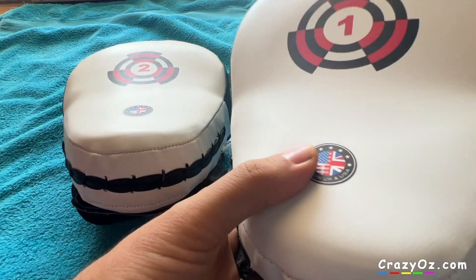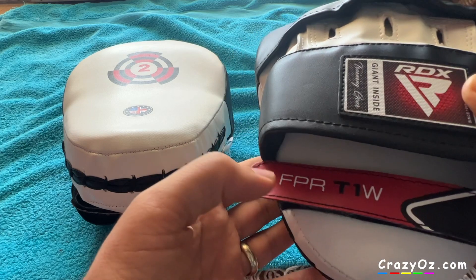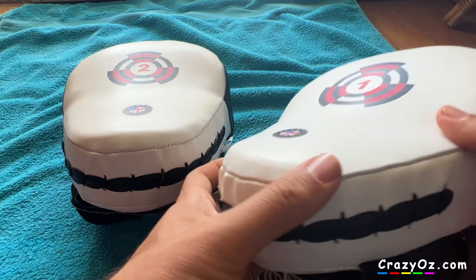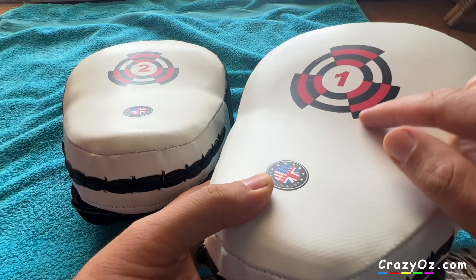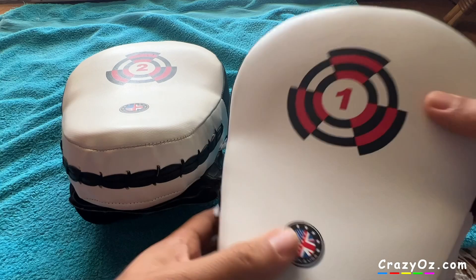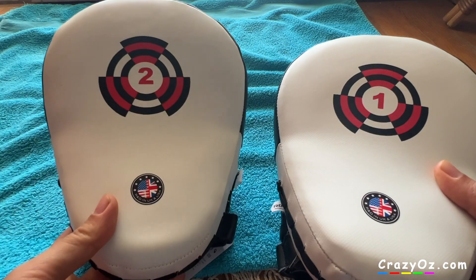I just bought these boxing pads from RDX — as you can see it says RDX Air Giant inside FBR T1W. But the target is not in the center; it's off-center, higher up. I've never seen boxing pads with a higher target — it's always in the center.